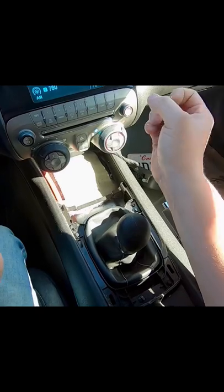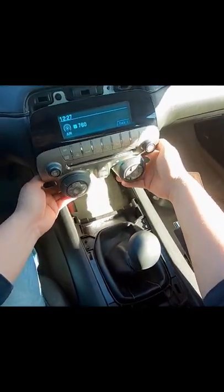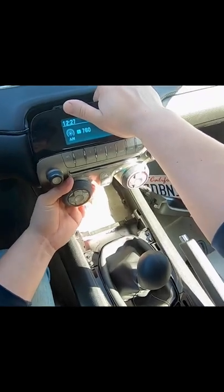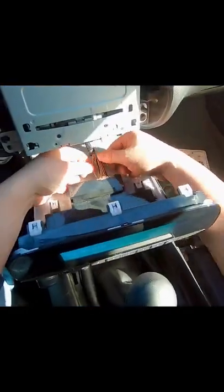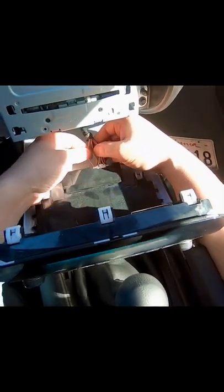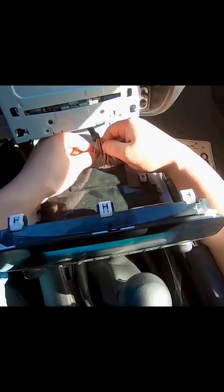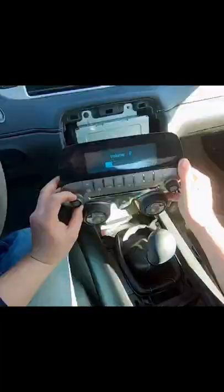Next we just got to pull this radio out — no trim tools required, straight man status. Pull these back a bit, and this far left wire here, it's white. We're going to cut this one right here. It might be a little different on yours, but it's the far left white wire.